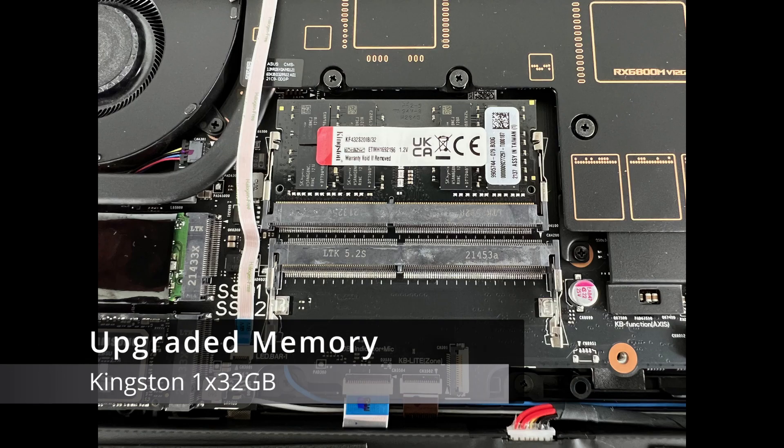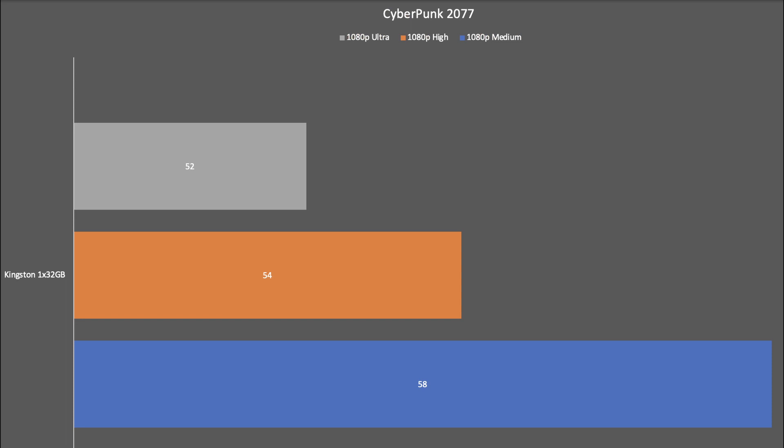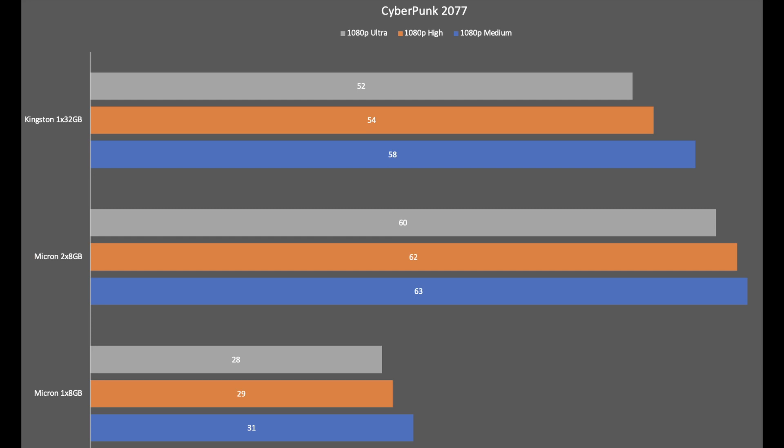To remain consistent with my testing, I'm going to run a test on the upgraded memory with just a single stick of 32 gigabytes of RAM. Here are the results for running Cyberpunk 2077 on the Kingston one stick of 32 gigabytes — 1080p medium on the bottom and 1080p ultra on the top. For reference, here are the results with the stock memory compared to this one stick of overclocked memory.